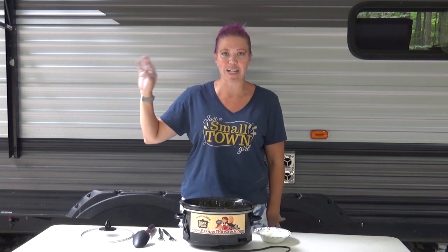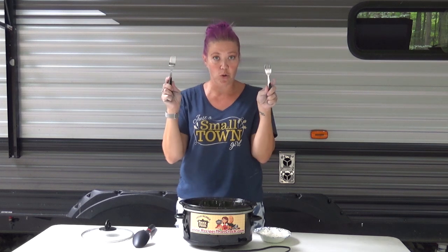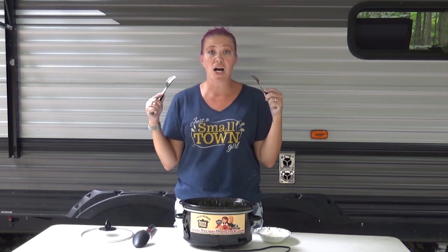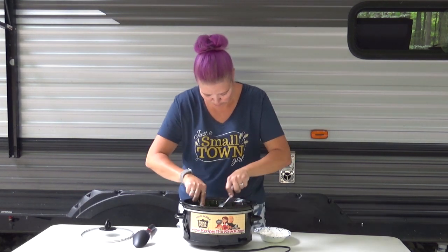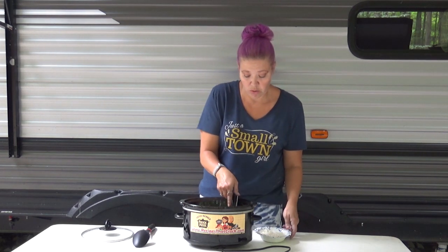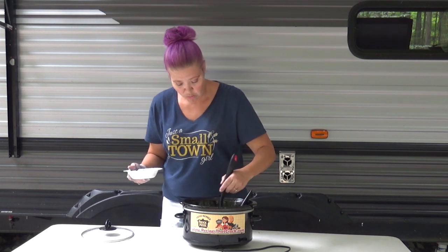Now I'm going to take two forks. You can eat this as a whole chicken breast if you want to, but we like it shredded and with the juices over rice. So I'm going to take two forks and shred this up — hopefully not drop my forks in the crock pot.